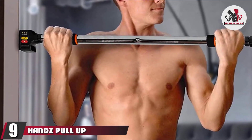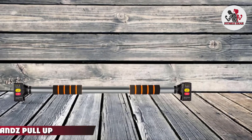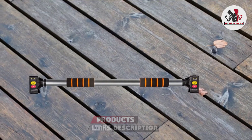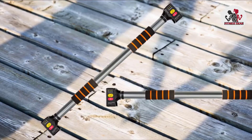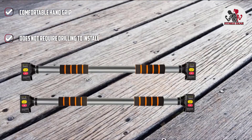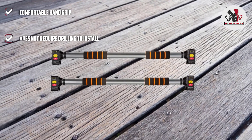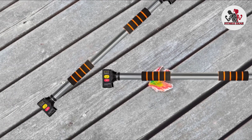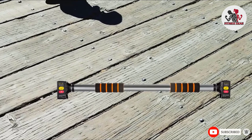Next at number nine, we have the Handz Pull-Up Bar. It comes with a no-screw mechanism and soft rubber sides that make installation easy. The pull-up bar is easy to remove as well, allowing it to be mounted at different heights and locations for different workout routines. It can be used for various exercises like pull-ups, push-ups, chin-ups, sit-ups, crunches, dips, leg raises, and other muscle-building stretches. The bar comes with cushioned, non-slip foam grips that ensure comfort, sustains a weight of 300 pounds, and is suitable for door frames that are 28 to 40 inches wide.